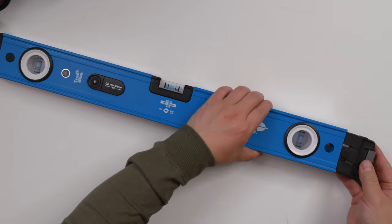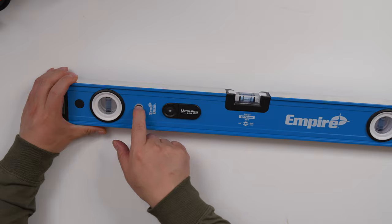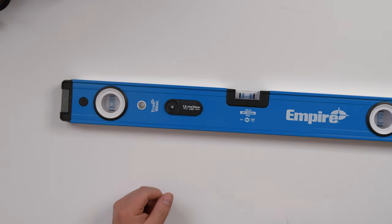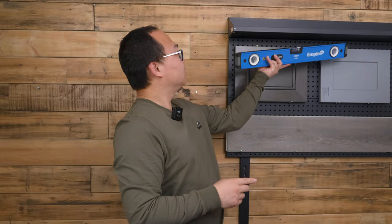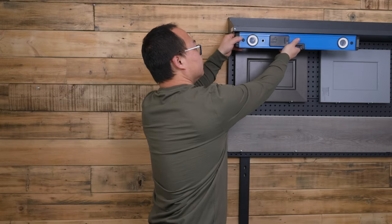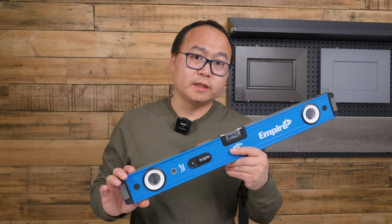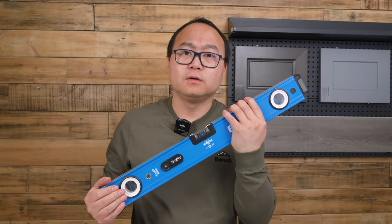Let's put this back on. And there's a hole that you can make a mark or just hang it on. Let's check if it is magnetic. Actually, it's not magnetic. I think it is a good level. The build quality is good, and you get the right size and right feel in hand.